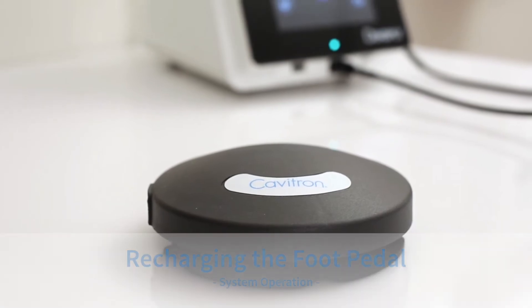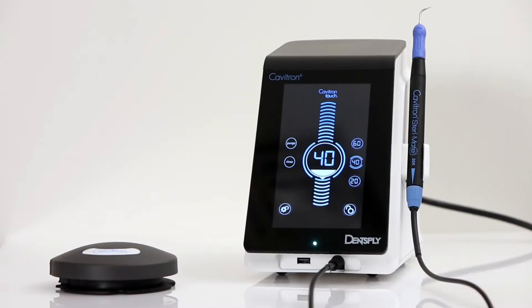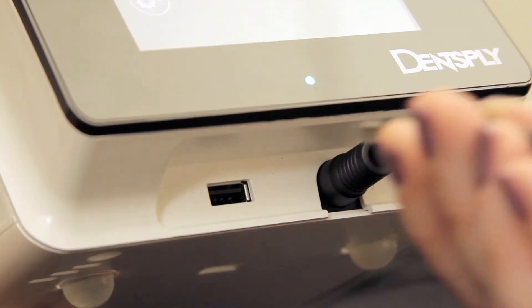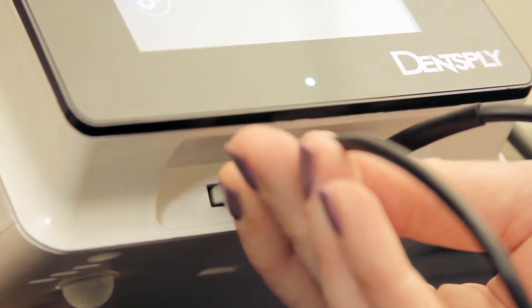Recharging the tap-on foot pedal. With the unit powered on, plug the auxiliary foot pedal cable into the foot pedal and the USB port on the front of the unit.